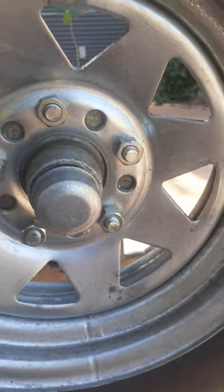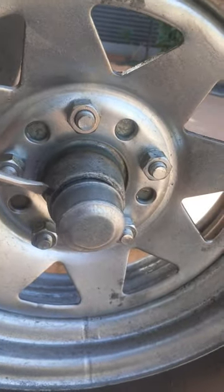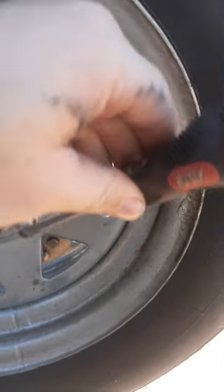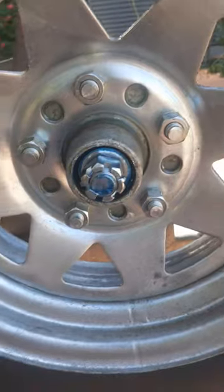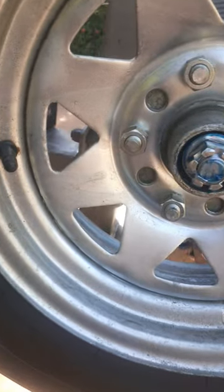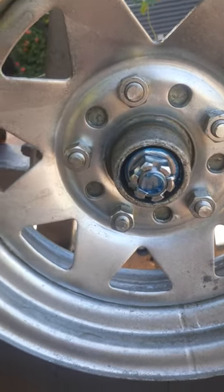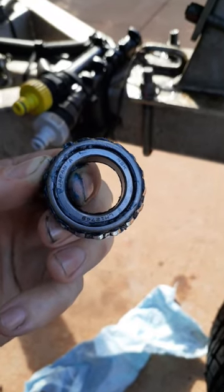You need a flathead screwdriver just to get in between that lip there and slowly work your way around. I've already done that so it's going to come off — it won't be that easy. I'll take this cotter pin out and take the castle nut off and the washer and see what we're dealing with.